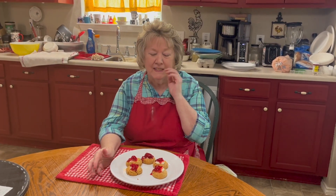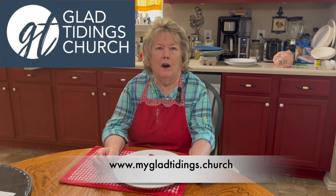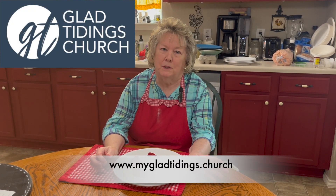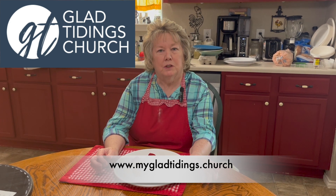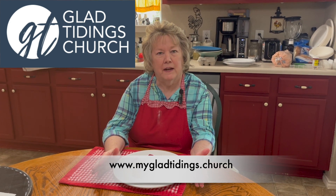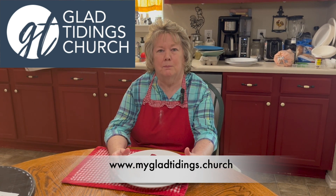Strawberry cheesecake cookies! Always remember to subscribe, like, and share our videos to be alerted on Wednesdays for the newest video. And on Thursdays we have Contest Thursdays on Facebook. Always remember, if you don't have a place to worship, any GT Glad Tidings Church in Central Texas — we have five churches. Please come and join us, we would love to have you. God bless and have a wonderful day.